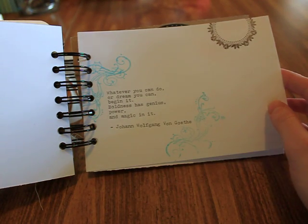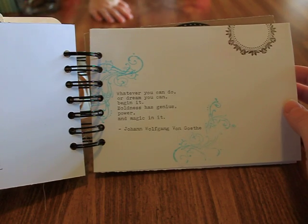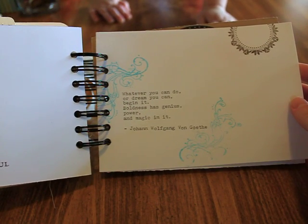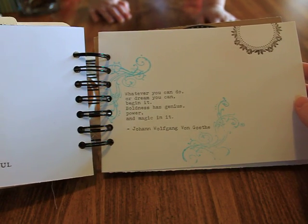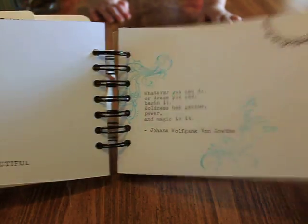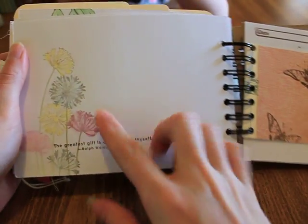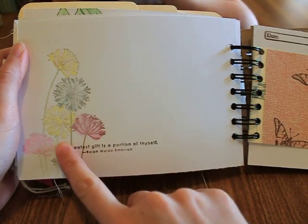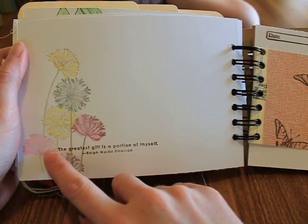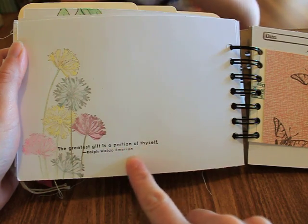I typed this on my typewriter: 'whatever you can do or dream you can, begin it — boldness has genius, power, and magic in it.' Date and journal. A heart stamp — 'let your heart dance.' I watercolored a stamp that says 'the greatest gift is a portion of thyself.' Another time card with designer paper, some vintage eyelet trim, and date and journal spaces.